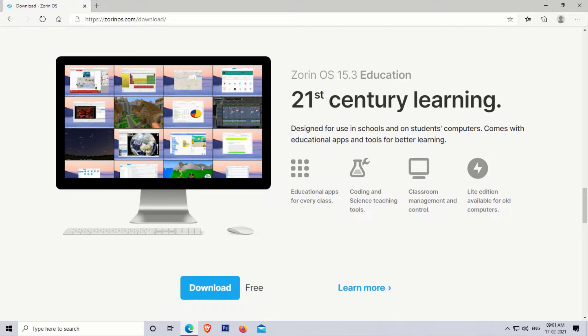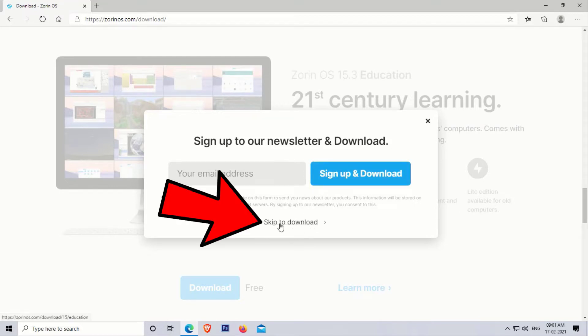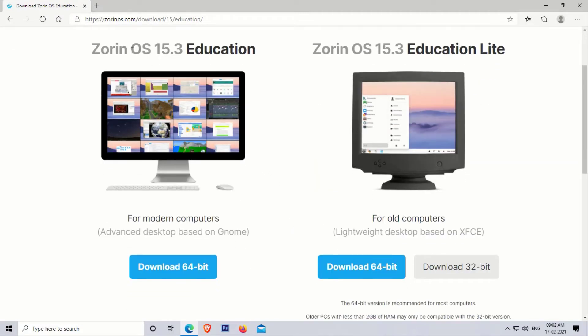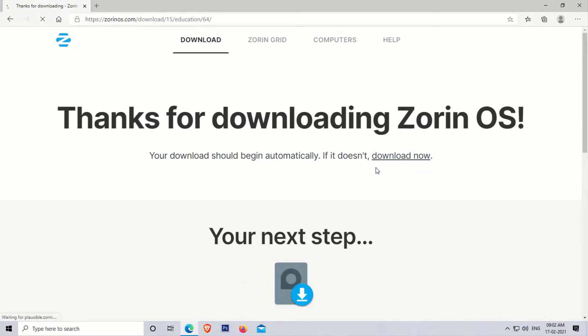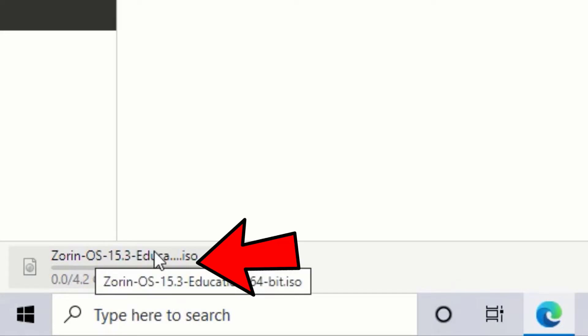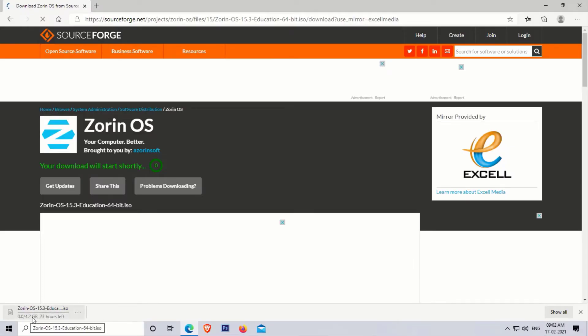You can download whichever edition you like — the downloading process is the same for all editions. Now click on download. A sign-up form will appear; fill in the details for the newsletter, or simply click on skip and download. Select the version according to your system — in my case I am downloading the 64-bit version. Wait a few seconds and the download will start. We are redirected to the SourceForge webpage because the file is hosted there. The download will start automatically. The Zorin OS ISO is around 4.2 GB in size. After downloading, follow the next steps.